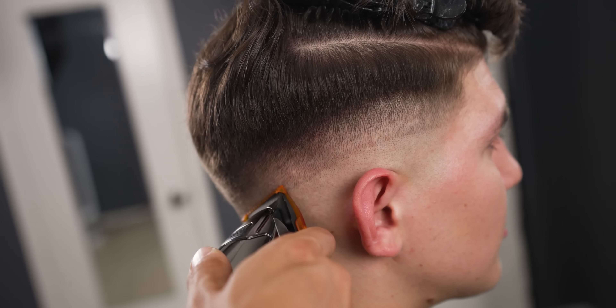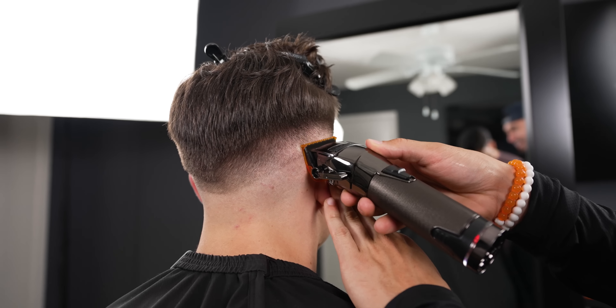I do touch up areas and come back to detail my blend. Remember, this is probably the most important step of them all.